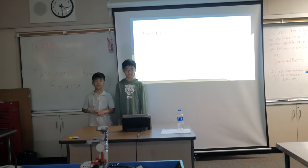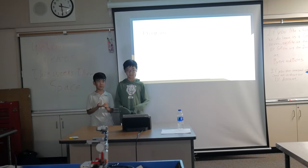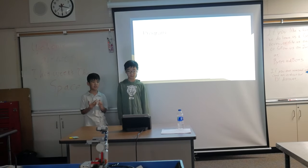We programmed the walkbox to move the motor when you put in the correct passcode, and to play a buzzer and reset when you get the password wrong.